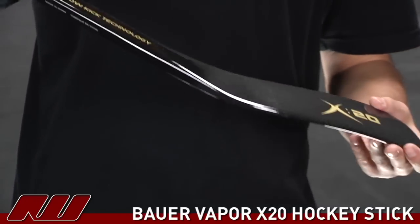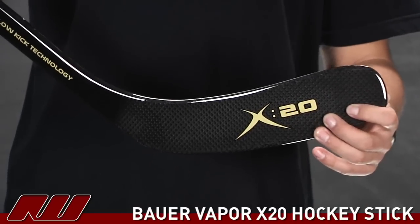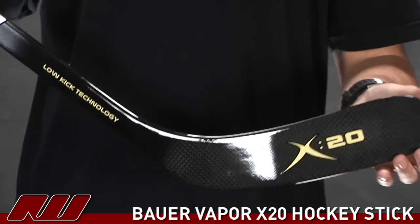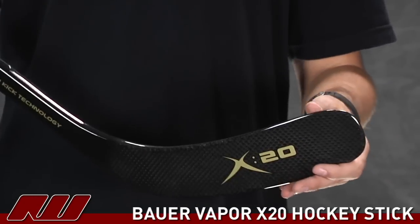As you take a look at the blade, they're using carbon material to offer that nice responsive feel. They've done a nice job with this blade — it's responsive while also having some foam in it to dampen the feel so it's not going to feel too lively.